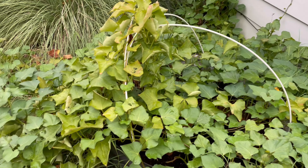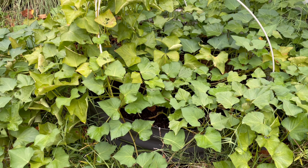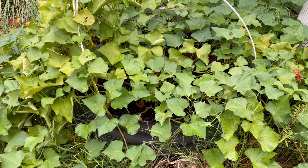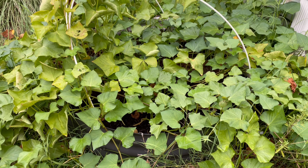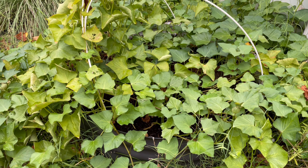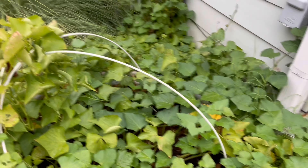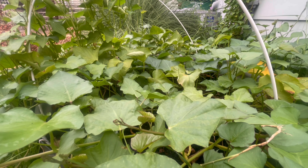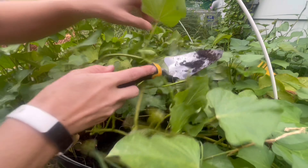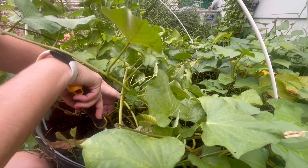Look at how many — this looks like a healthy plant. Now the question is whether we actually have any sweet potatoes down there, but we're about to find out. I'm going to pick just a couple for dinner from this side. I'm going to go ahead and plant one of my squashes in here just to give it a home on this nice cloudy day. Sometimes you have to remove the summer crop to get the fall crop going. Let's start digging and see what we got.